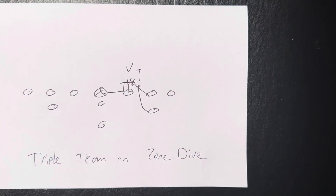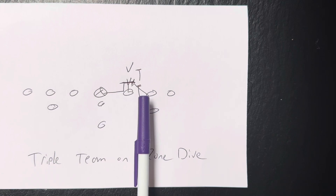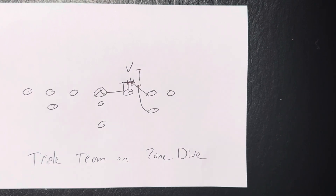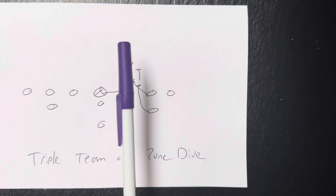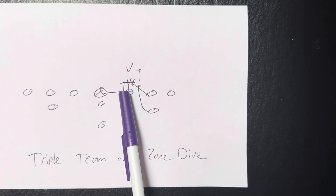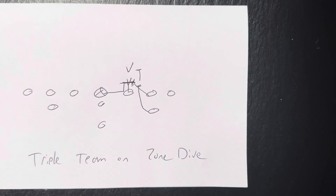So what the tackle does is he's supposed to block the blocker with his left knee, left hand, forwards, northbound steps. This helps the guard remove the two tech. The center snaps the ball, gets to the hip of the guard, and then blocks the two tech.